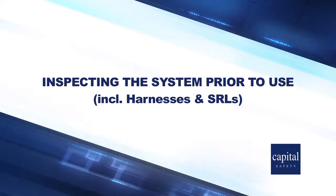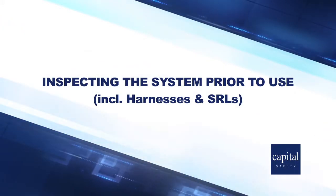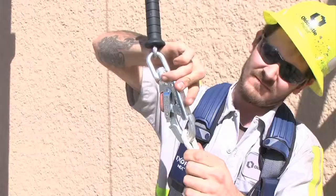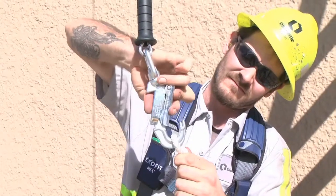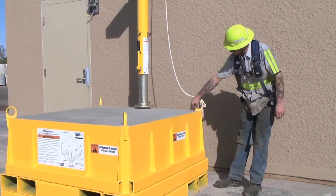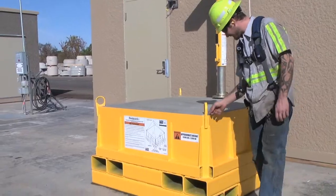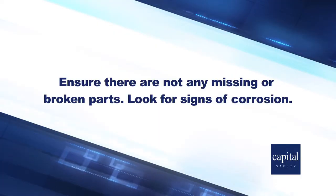Inspect the system prior to use, including harnesses and SRLs. Before each use, inspect the system thoroughly. Keep an eye open for any damaged parts. Look for cracks, dents, or deformities. Check all components and hardware to be sure they are secure and functioning properly. Ensure there are not any missing or broken parts.